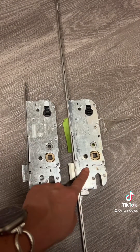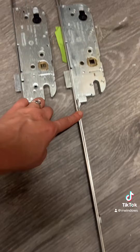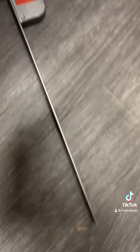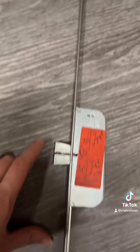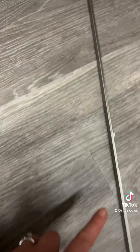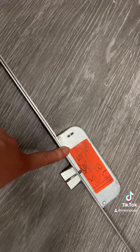Whereas a multi-point unit, you can see that attached to this, it goes down really long and has another locking mechanism point at the bottom. And then it goes up all the way to the top and has another locking component. So that's why it's called multi-point because it locks at multiple areas at the top, middle, and bottom of a door.